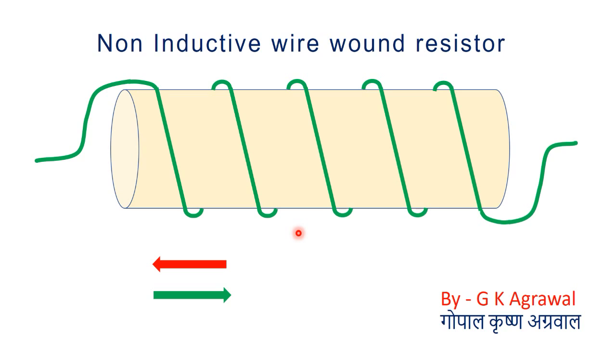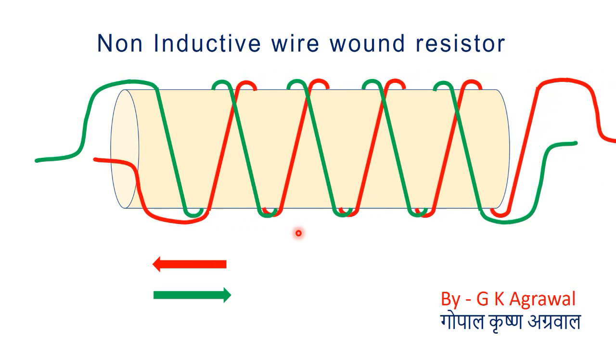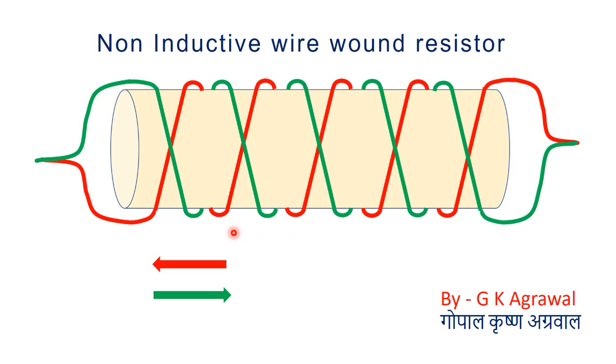Now I will show you the second coil. The second coil is shown using red color. This green color coil and red color coil have an equal number of turns, and they are connected in parallel here and here. But there is a big difference between these two coils.